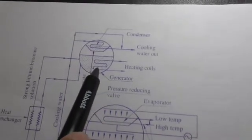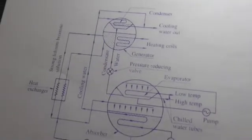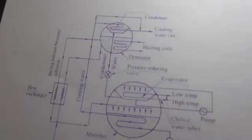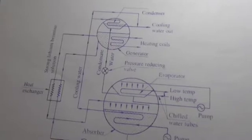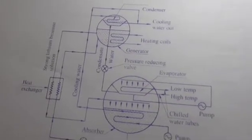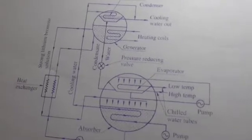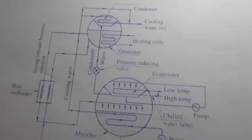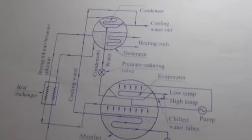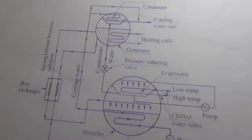The lithium bromide absorption refrigeration system uses a solution of lithium bromide in water, where water is used as the refrigerant and lithium bromide is a highly hygroscopic salt used as the absorbent. The lithium bromide solution has a very strong affinity for water vapor due to its very low vapor pressure, giving it greater attraction toward water.